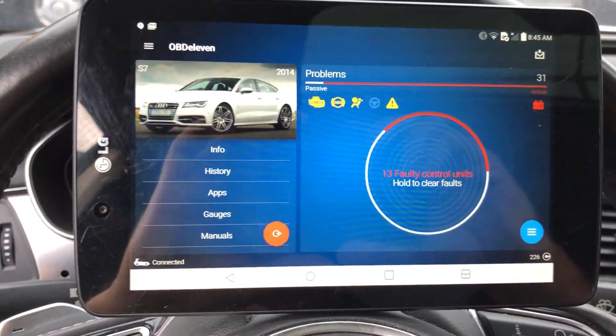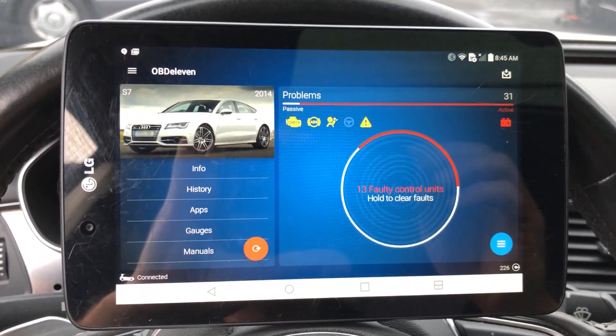That's a pretty cool tool. Thanks to OBD11 — check them out. The price is under a hundred bucks, you can't go wrong with that.